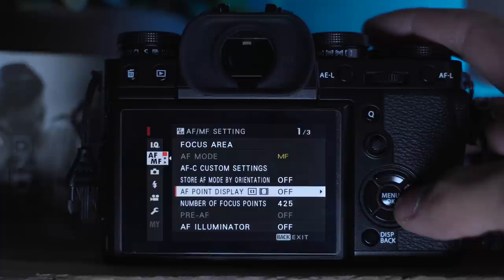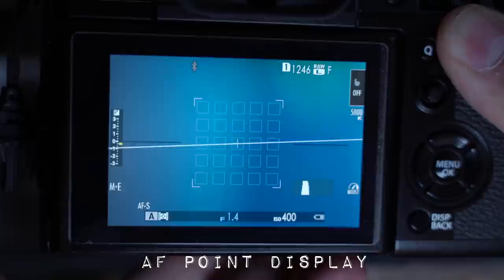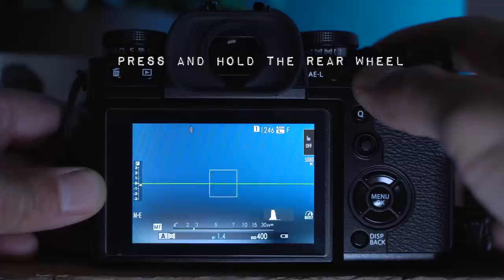Next, in the autofocus manual focus menu, there's something called point display. I like to turn that on because you'll see the little overlay of the autofocus boxes. Without it, you'll see the large overlay but you won't see the tiny little zone boxes, or if you're in wide, you won't see all the tiny boxes available to you for autofocus.